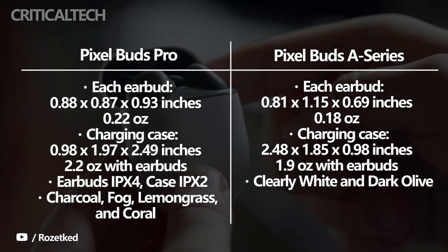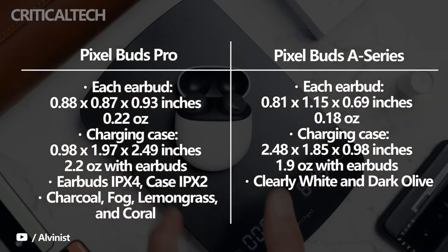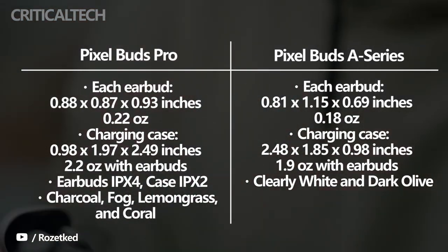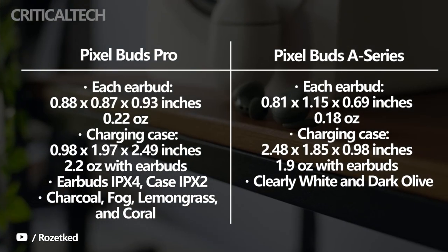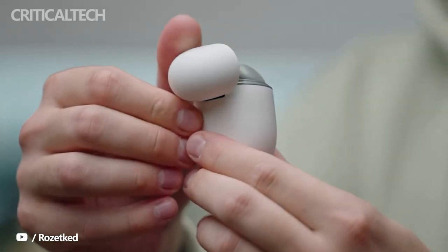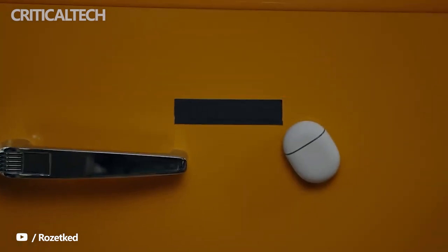However, the Pixel Buds Pro are heavier at 6.2 grams per bud and don't have stabilizer arcs like the Pixel Buds A series. They are also available in four colors: charcoal, fog, lemongrass, and coral. In contrast, the Pixel Buds A series weigh 5.1 grams per bud and are sold only in two colors, clearly white and dark olive.